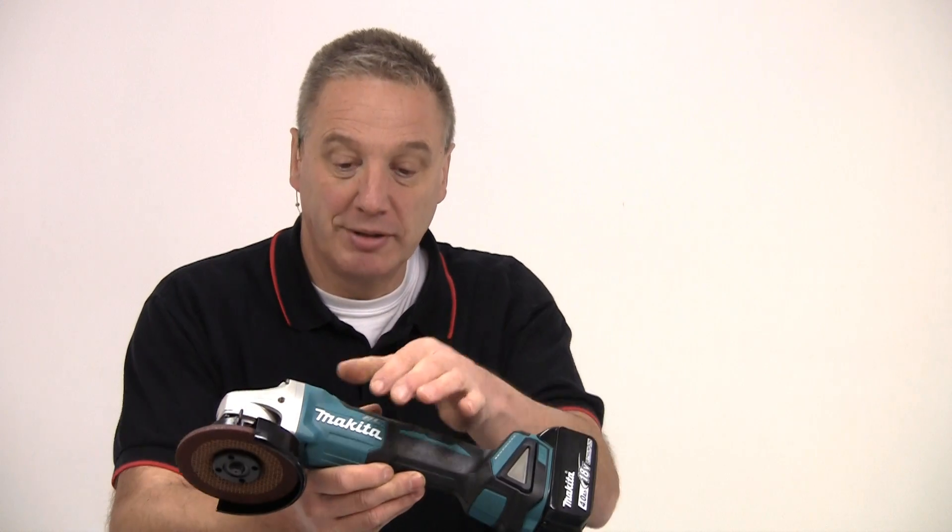And of course, being Makita, these are professional quality tools built to the highest standards. Until next time, bye-bye for now.